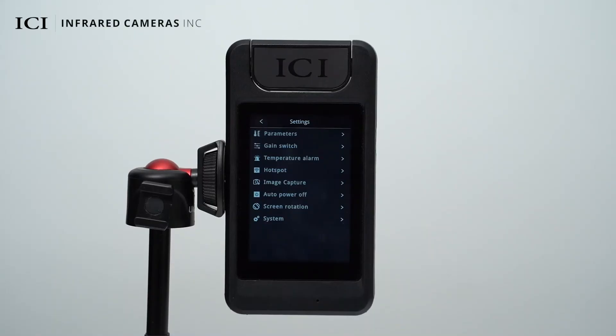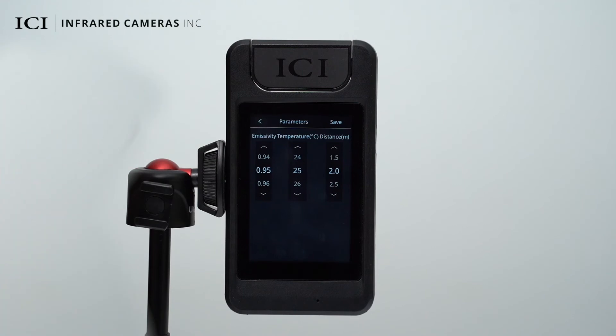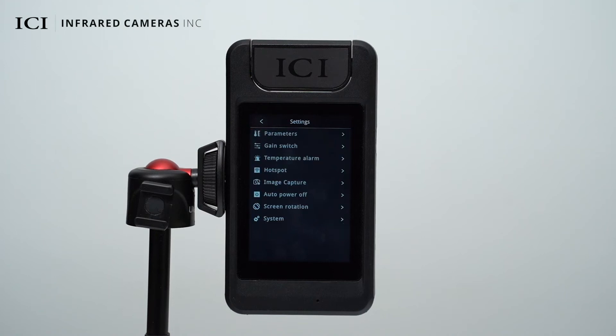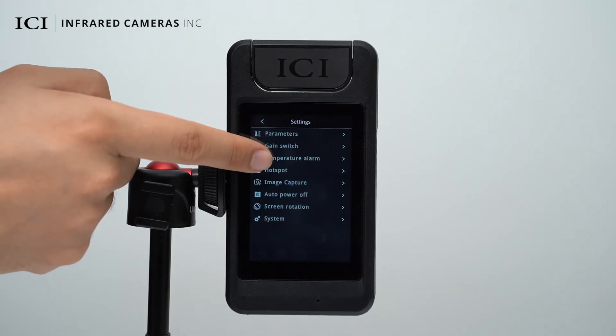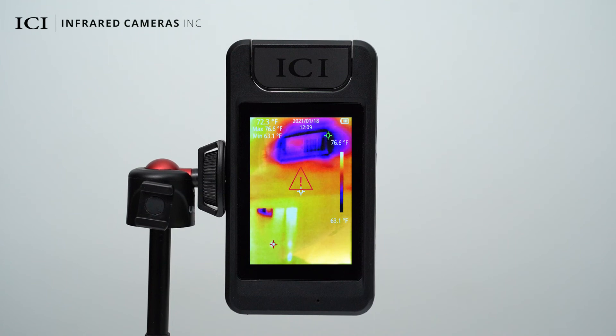You can set the image emissivity, temperature, and distance. You can choose from the available temperature ranges. High and low temperature alarms can be enabled or disabled using the alarm switches. Configure the alarm threshold using the settings. Once a temperature exceeds the threshold, an alarm will be displayed on the screen.